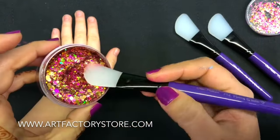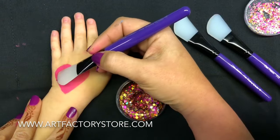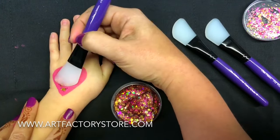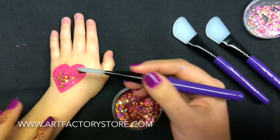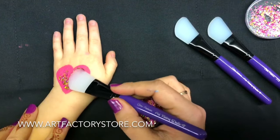I probably took too much here, so I'm going to just take a little less. You can see how you can easily apply. The trick is to not cover everything — you want to still see the paint, but just have just enough accent to be exciting.